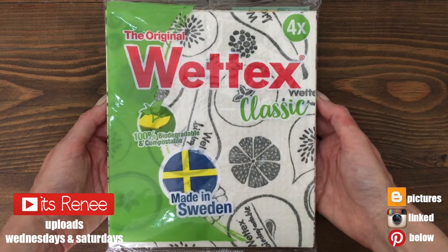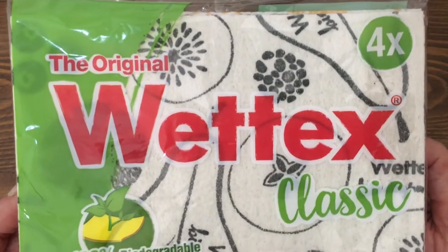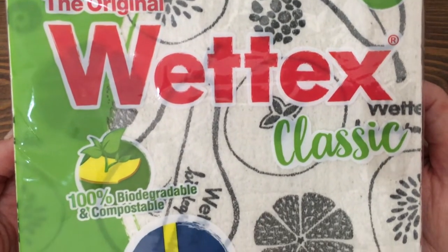Hey guys, it's Renisa. Today I want to talk about this dishcloth that I found on Amazon. I don't do cleaning on my channel, but I do reviews of things that I like, that I think are worth it.